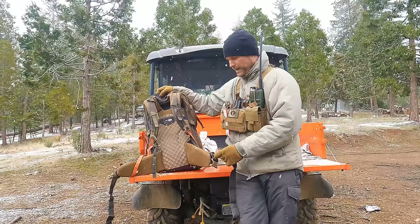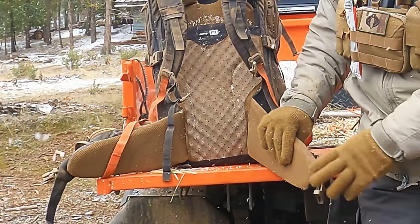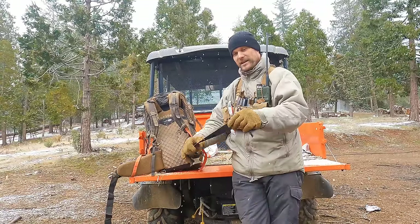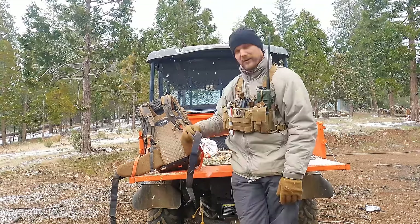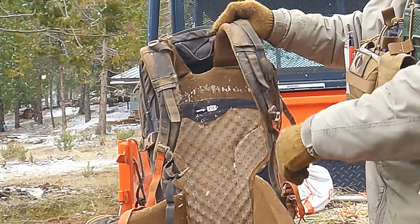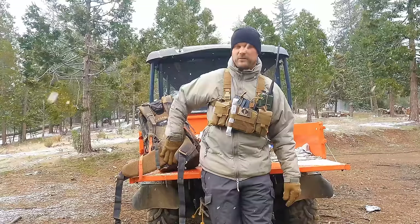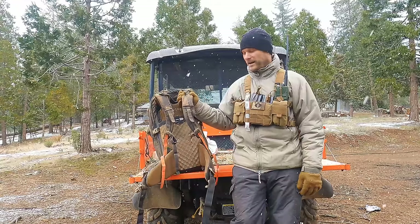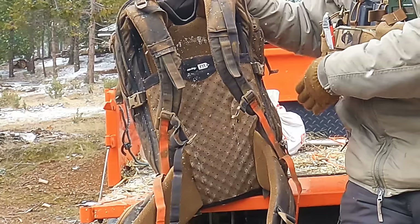Down here on the hip straps, the padding is nice and robust. This reminds me of the marine ILBE or the newer FILBE ruck — nice and thick pads — and you've got this mesh so you don't get all hot and sweaty around your hips. You have a nice wide belt and it is super long, with plenty of room for big guys or if you're wearing this over cold weather clothing. This easy-fit system just slides up and down, and once you put this ruck on and set it to yourself, it will automatically adjust based on your body.